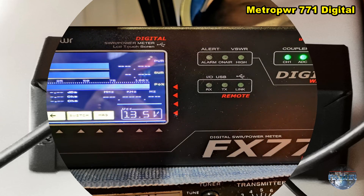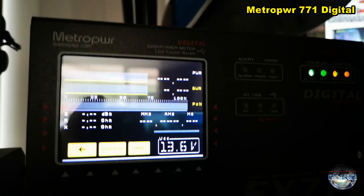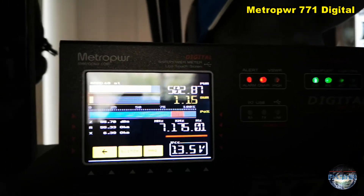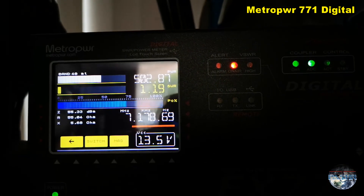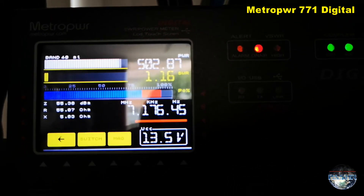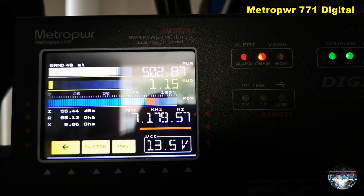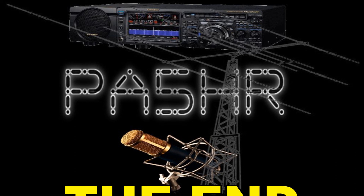Now I start calling CQ and you can see on my power meter how it works — my power and my peak power. So here we go: CQ CQ on 40, this is Papa Alpha 5 Hotel Romeo, PA5HR calling 40 and standing by over. CQ 40, CQ 40.